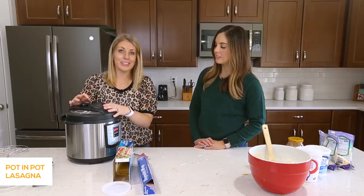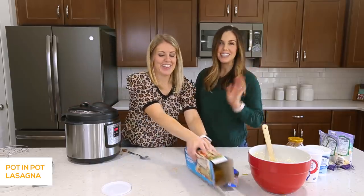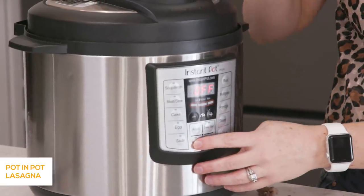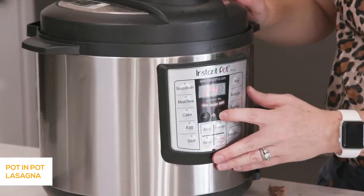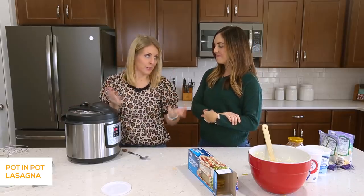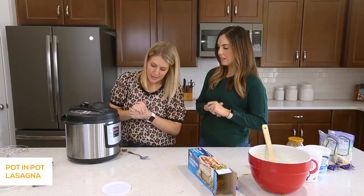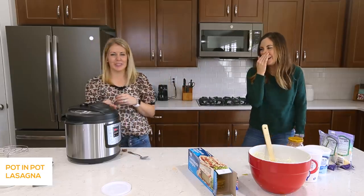Close the lid and make sure that your little knob is turned to sealing, not venting. Then we're going to push the manual or the pressure cook button, whatever instant pot you have, and we're going to go up to 24 minutes. Once you set the pot, you wait just a few seconds for it to say on — and then that means you did it right. Walk away, we'll see you in a little bit.